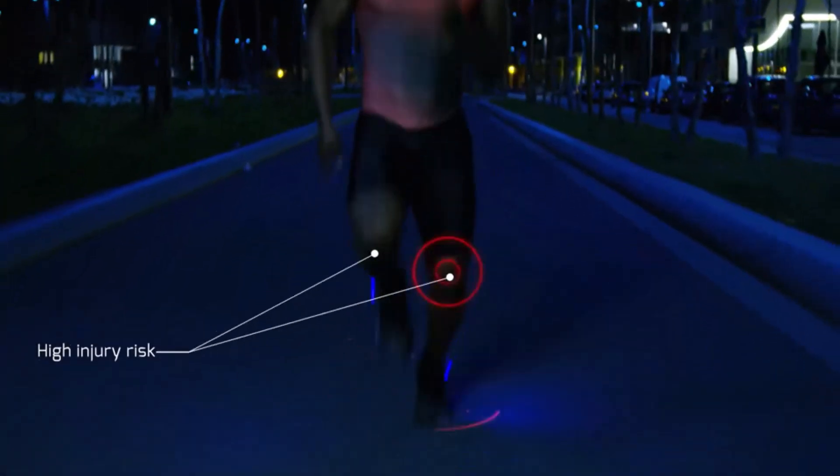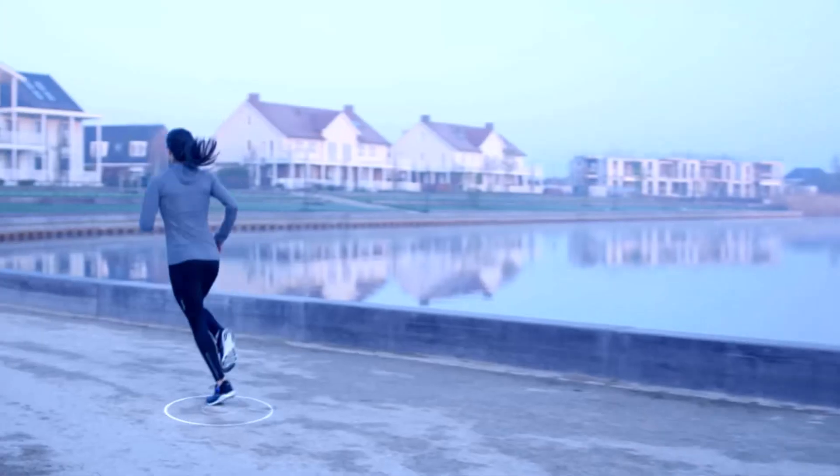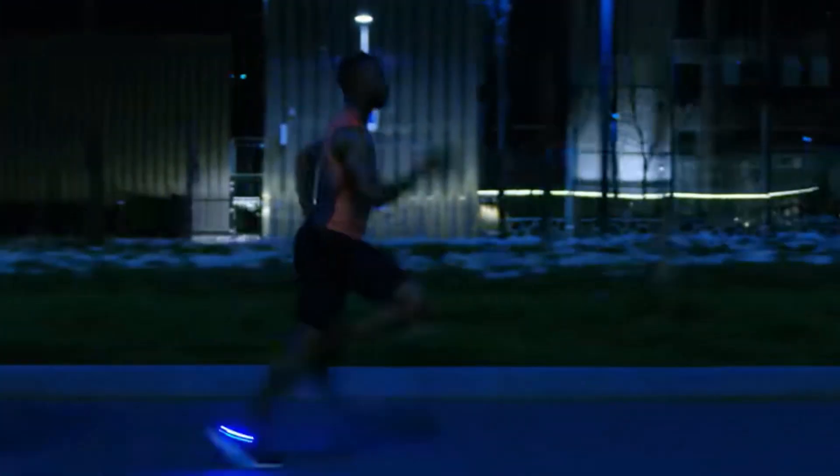Now, before we talk about how you can get your hands on these, we need to talk about if they can actually make you faster. Overall, I want to say yes, but it might indirectly make you faster. If these insoles can alert you that some area of your body is being overloaded and you act upon it before an injury occurs, you can effectively avoid disruptions in your training, which leads to more running consistency, which will often translate to better running performance. Another potential scenario would be if you are injured and returning back to running — you can have this as a tool to develop a better load management strategy.